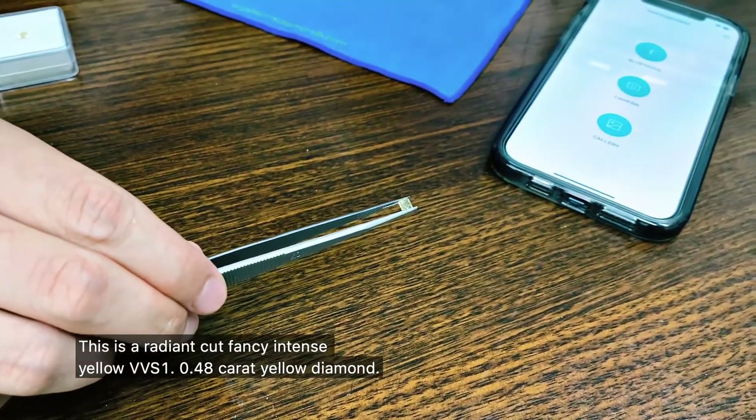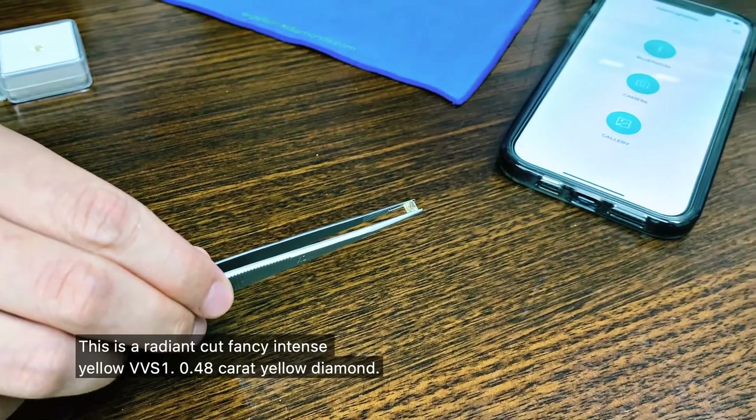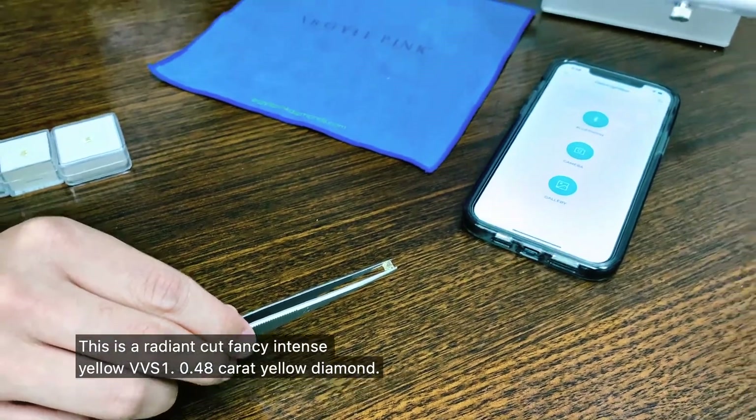This is a radiant cut fancy intense yellow VVS1, 0.48 carat yellow diamond.